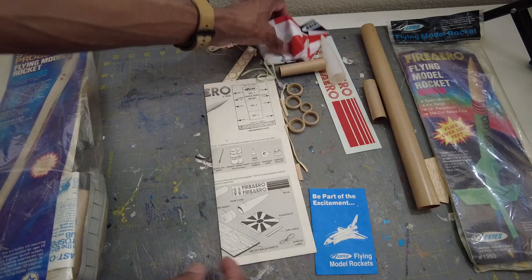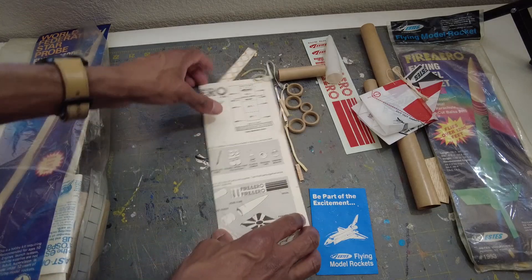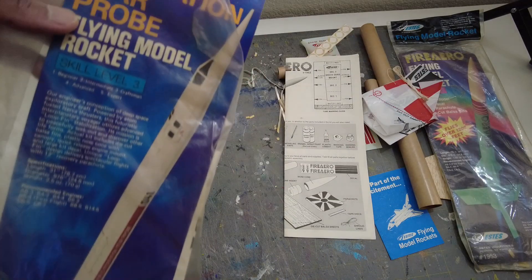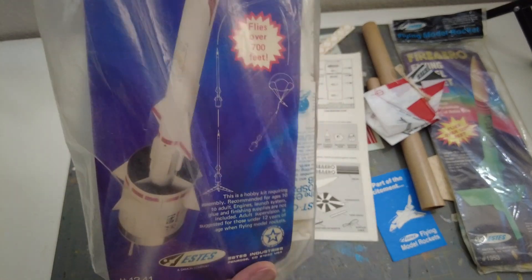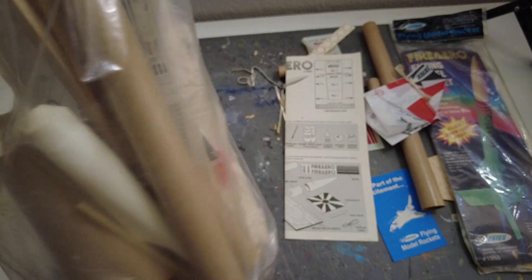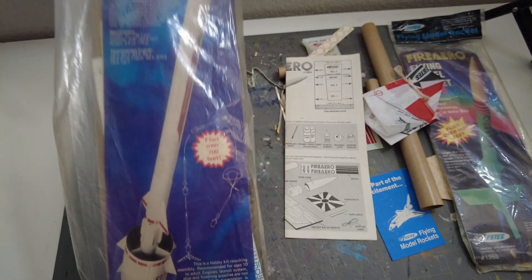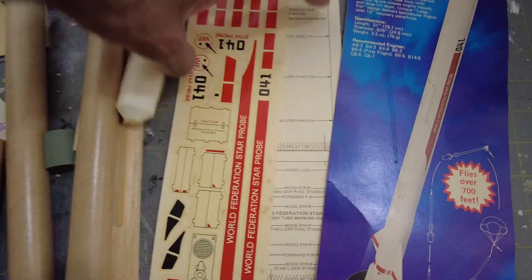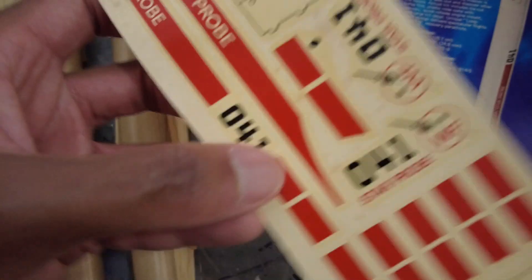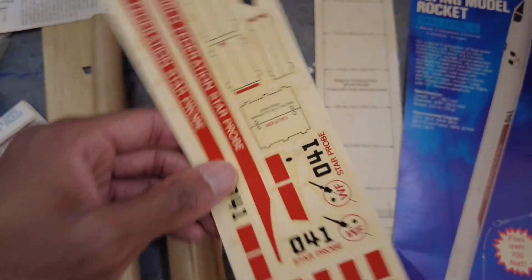Next we're going to look at the World Federation Star Pro — another classic, very rare. You don't see these at all. It appears to have wood and things inside, but maybe some missing parts. The decal sheet is here with a little yellowing — it should still be good, though I'm not sure if it'll deteriorate once it hits water.